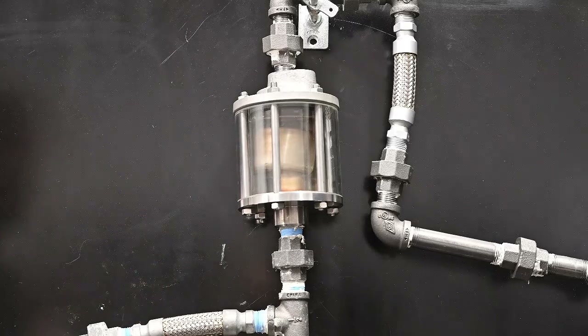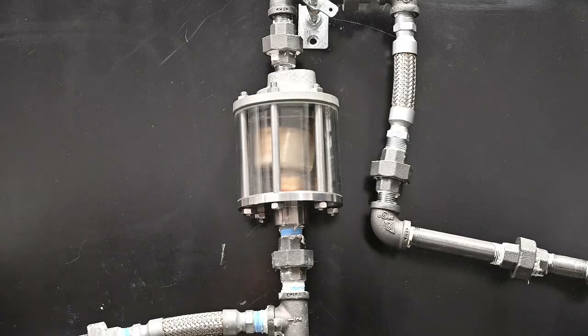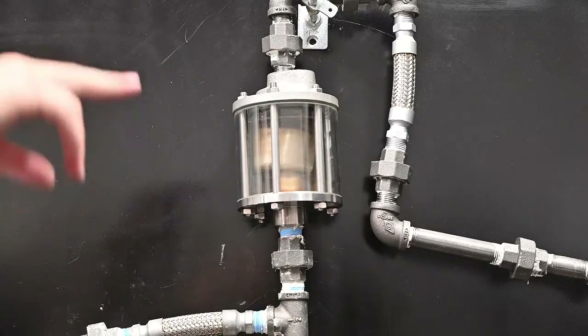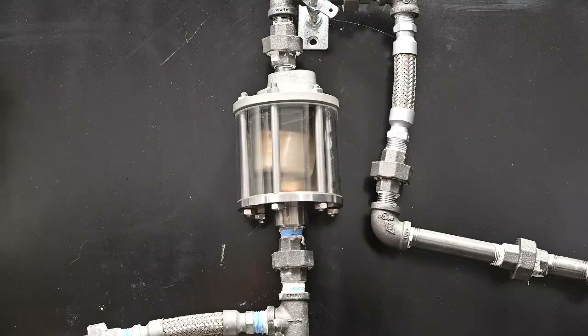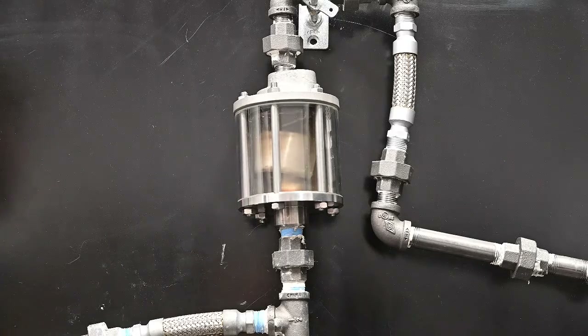This is how the trap is supposed to operate with a light condensate load. Once we put a little bit of condensate load on it, the trap will begin to cycle — it will begin to bounce up and down. You can actually hear the trap doing this if the load is big enough, with an ultrasonic device for instance. This is what you want to see and what you want your inverted bucket traps to be able to do.